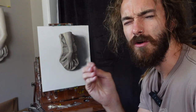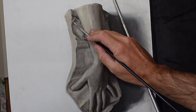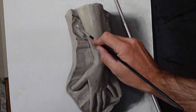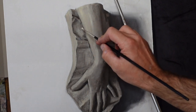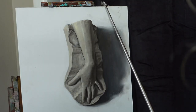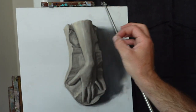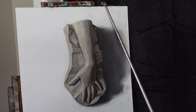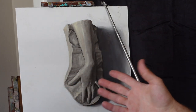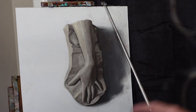Tip number four: squint down and make sure your value structure and those big masses are correct. Flick your eyes back and forth. When I say squint, I mean shut your eyes so far that you can only discern light from dark. We've selected areas in light, half tone, and shadow — we have to put details within those smaller masses. As Robert Henri wrote in 'The Art Spirit,' the larger structure is far more important than minute details. If you're painting each individual hair on an eyebrow but the eyebrow is the wrong value, each hair is a waste of time.